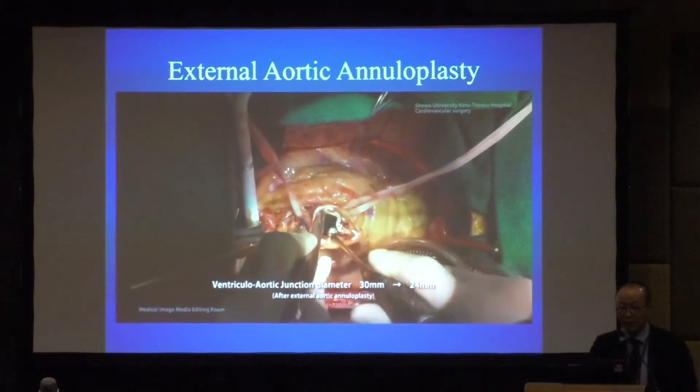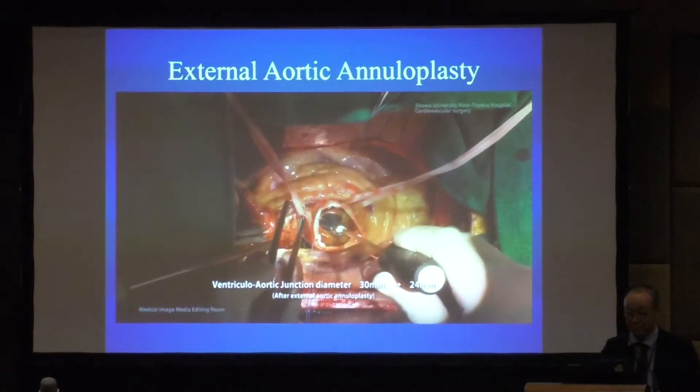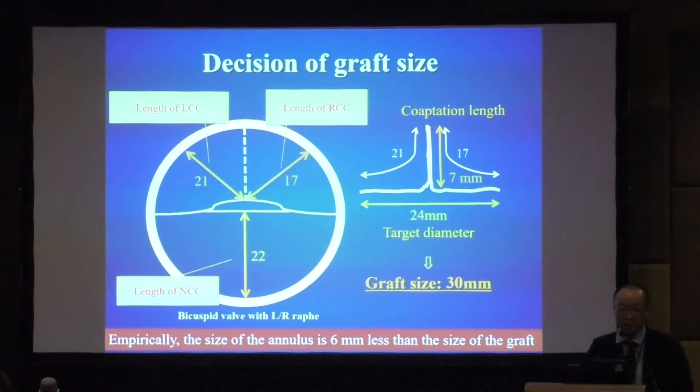We then check the size of the annulus. In this case, the diameter decreased from 30 to 24. Regarding the decision of graft size, it is very simple. We check the length of each leaflet — LCC is 21, RCC is 70, and NCC is 22. If we would like to achieve a coaptation length of 7 mm, we add the smaller leaflet lengths: 21 and 17, totaling 38, minus 7 mm times 2, giving 24.